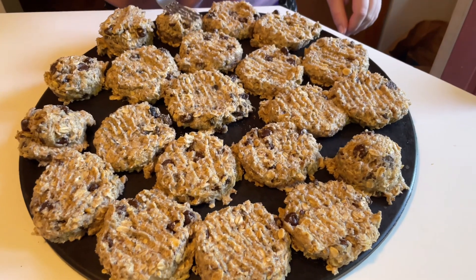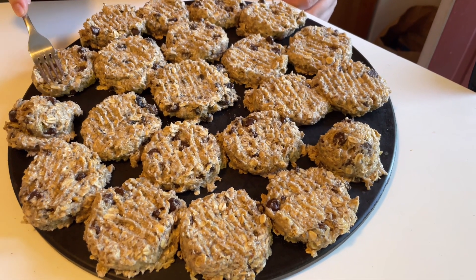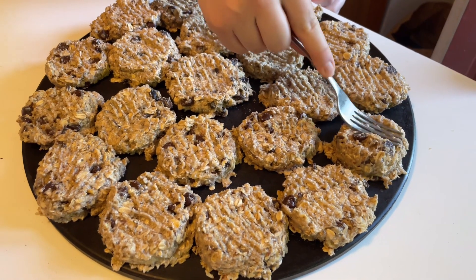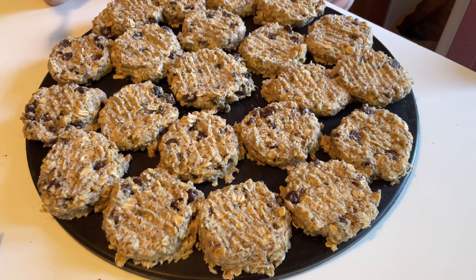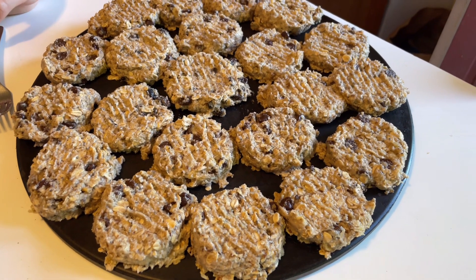We're going to bake them for 17 minutes. Make sure you press down the cookies with a fork when you're about to put them in the oven. Make sure you check on them a little before 17 minutes — they should be golden brown, not burnt but not raw either.